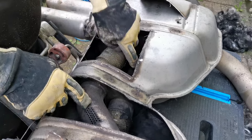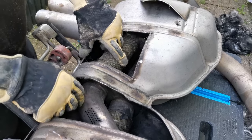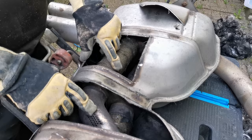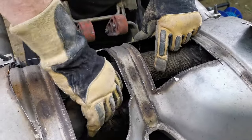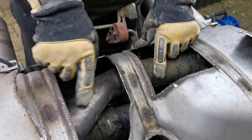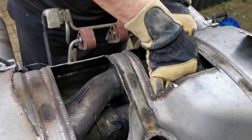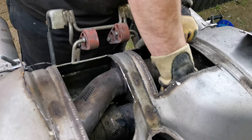So what I'm going to do is block the rest of these holes off. I'm going to use some heat wrap, some steel or maybe alloy. I've got to check if there are holes around the back and then just bandage that lot up. I suppose I could weld them up.